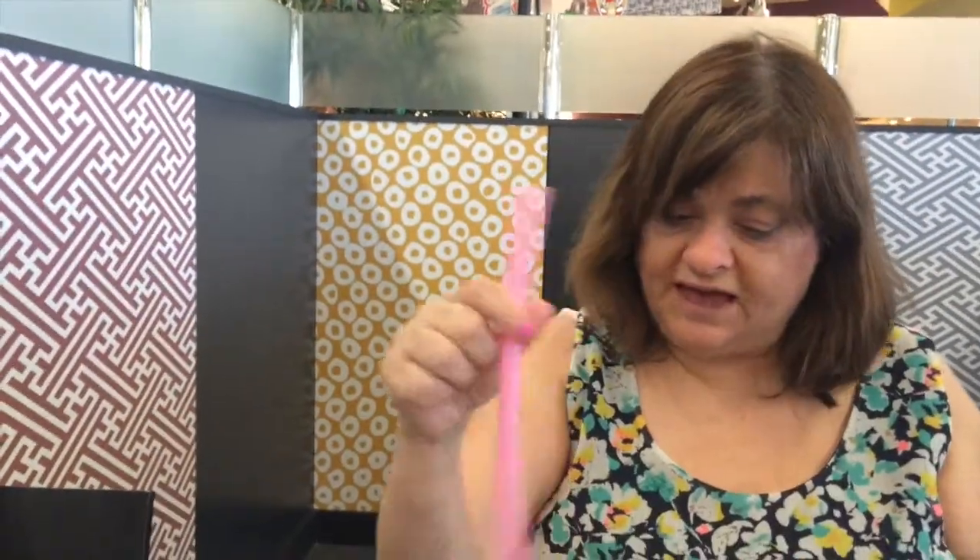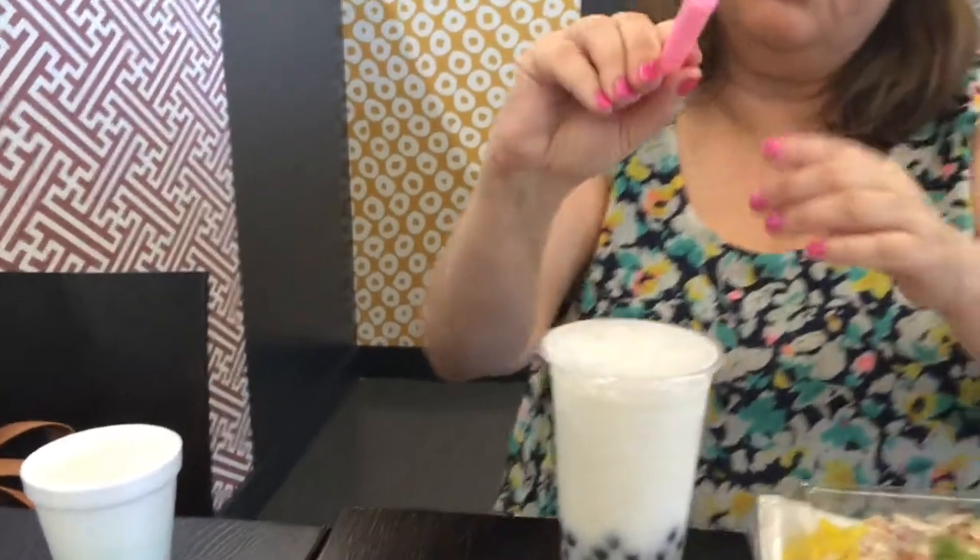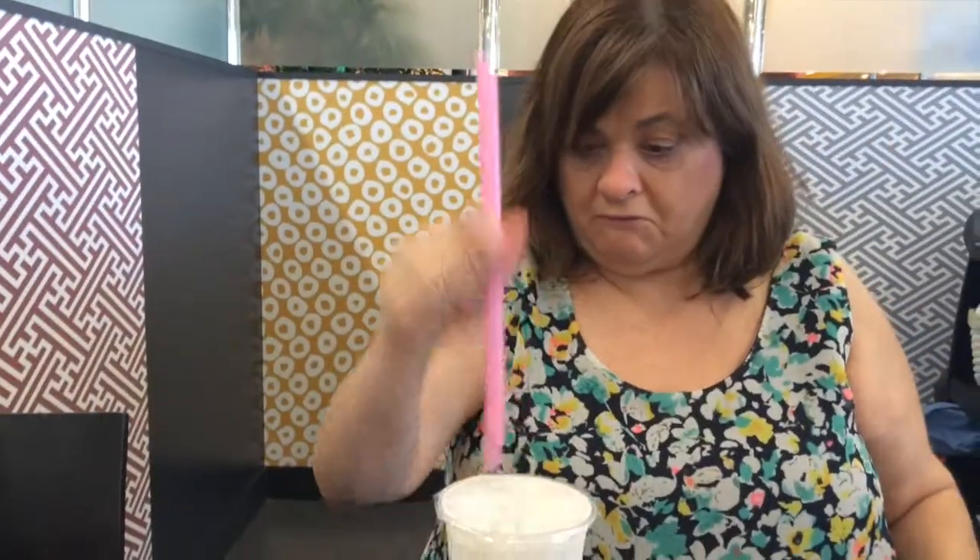Okay, this is how you drink one of these. You get a straw with a pointed end — there we go. And then you start drinking. And as you drink, a piece of bubble comes up. So now you get to see Manor Chan drinking a Calpico.